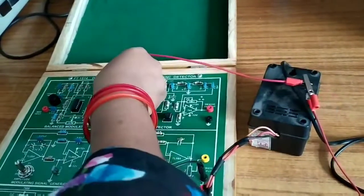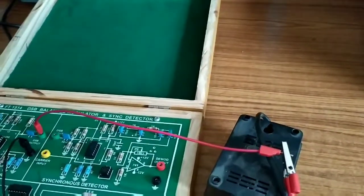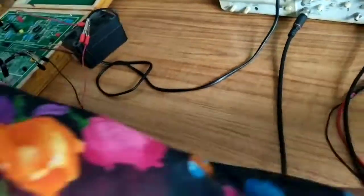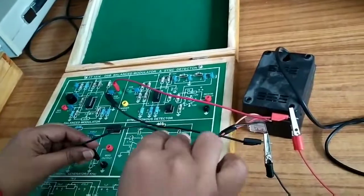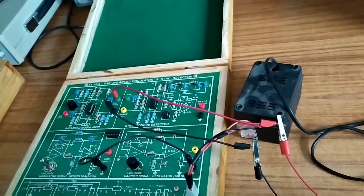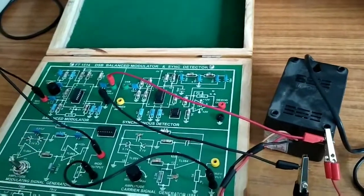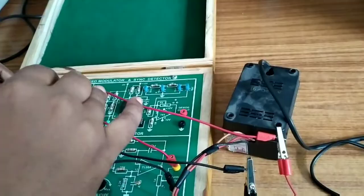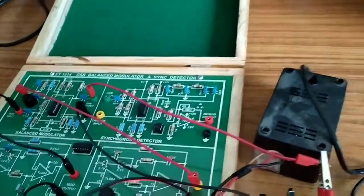These two signals — the modulating signal and the carrier signal — are connected to the balanced modulator. We will now observe the output waveform from the balanced modulator.